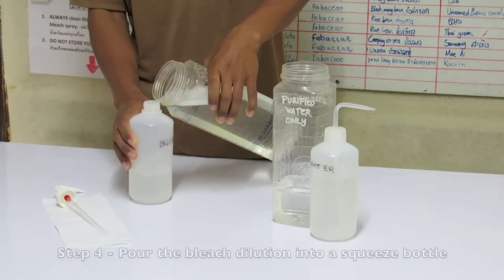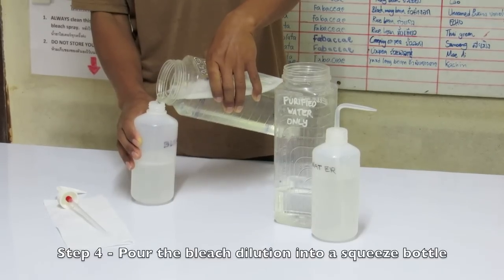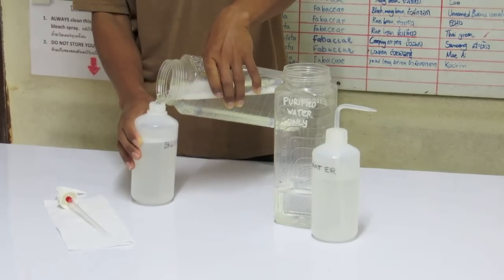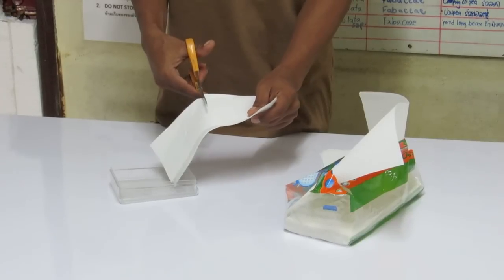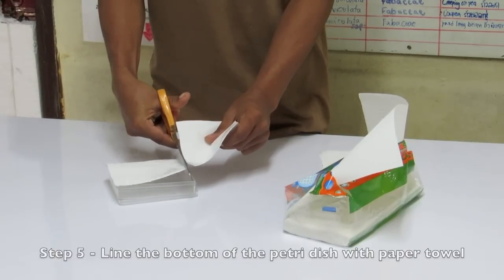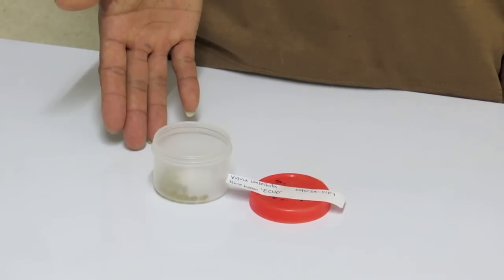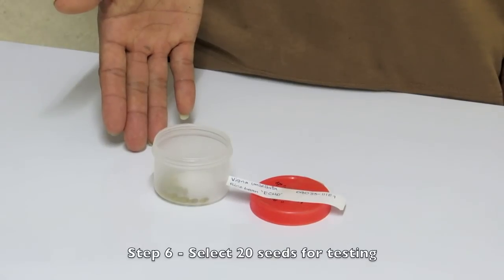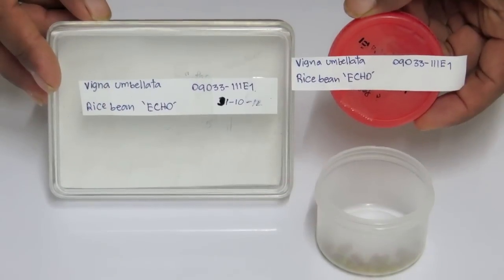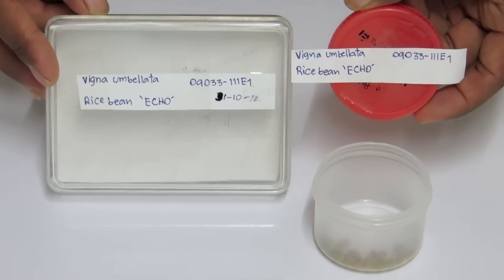Once mixed, pour part of the bleach solution into a small, easy-to-use squeeze bottle. Do the same with your plain distilled, filtered, or bottled water. Fold or cut a section of clean paper towel to line the bottom of your petri dish. Select and set aside 20 seeds of each type or variety to be tested. Label each petri dish with the date and name of the seed that will be tested.